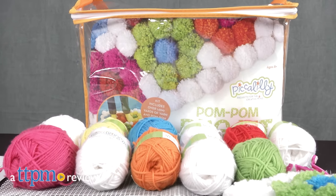One, two, three, a pom-pom rug for me by me! Hello everyone, it's Carlissa from TTPM and it's time to put our interior decorating skills to the test with Piccadilly Pom-Pom Rug